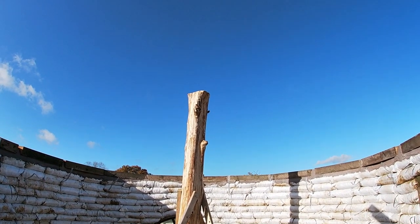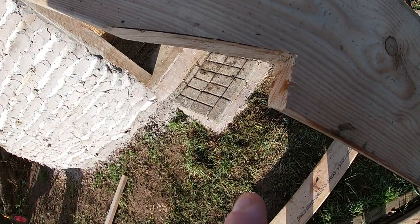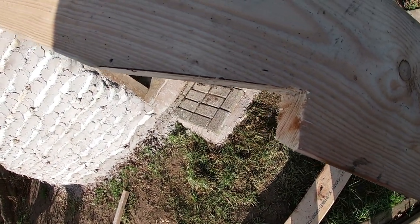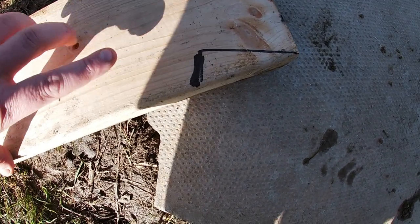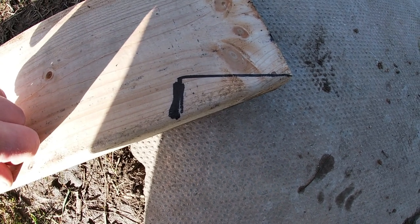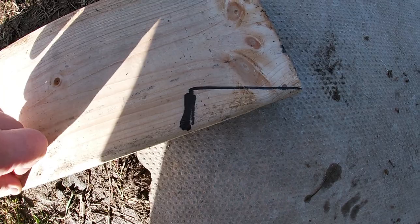First thing to do is mark up a few more of these and cut some notches out. If you're unfamiliar with an easy way to get your angle and notch done, I'll quickly show you how I've done it — it works pretty well on the fly.